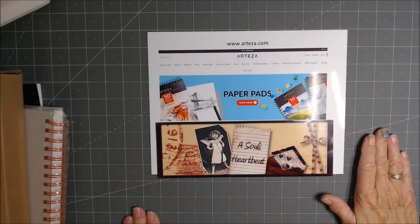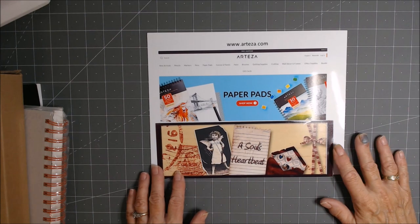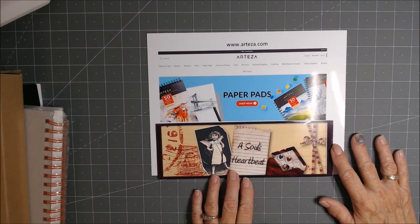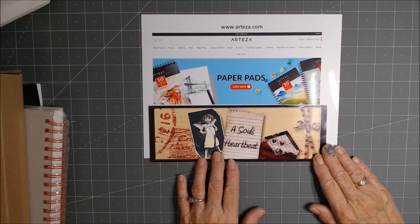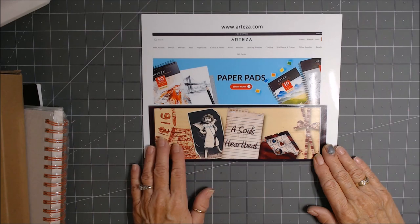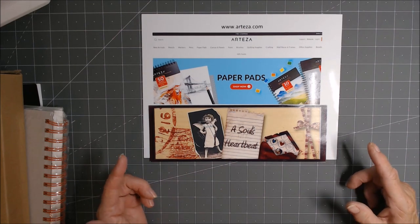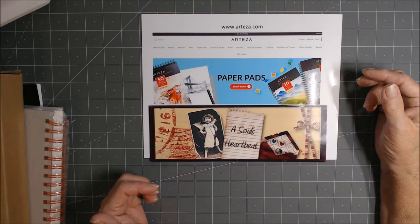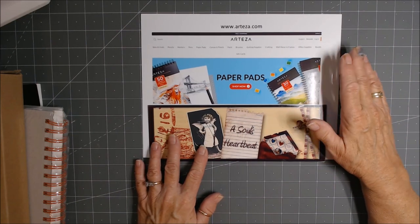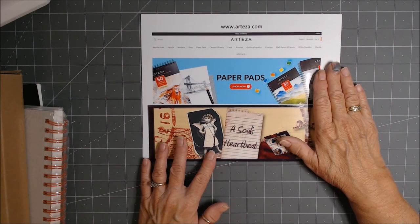Hi, everybody. This is Patti, and I'm here today with a September collaboration with Arteza. I must first tell them thank you, thank you, thank you for being patient with me. This did arrive a few weeks ago, and I've been changing my craft room and my video and sound setup, so it has been delayed, and they were super understanding about it, so I do appreciate it.